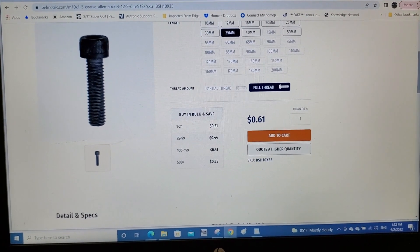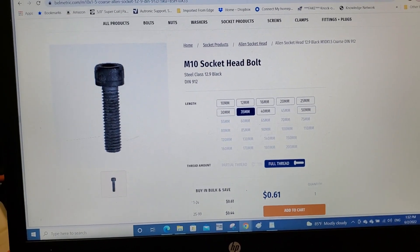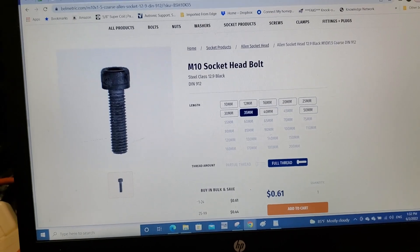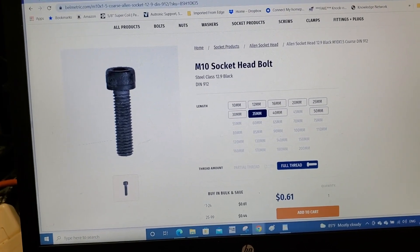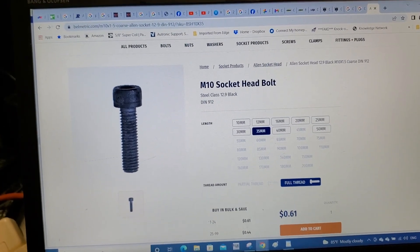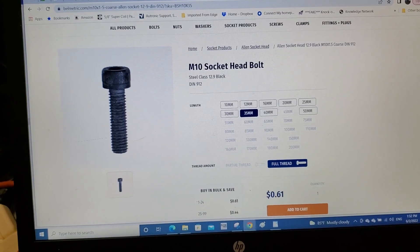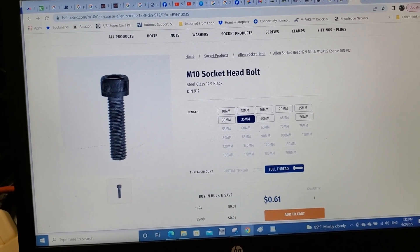These are the grade 12.9 hardware bolts we'll need for the transmission mounts, engine mount, mounting the engine to the block, and various miscellaneous hardware — replacing the original factory grade 8.8 hardware.